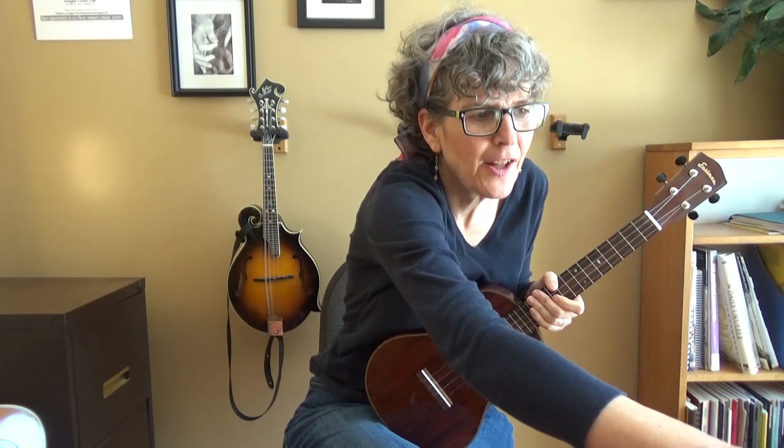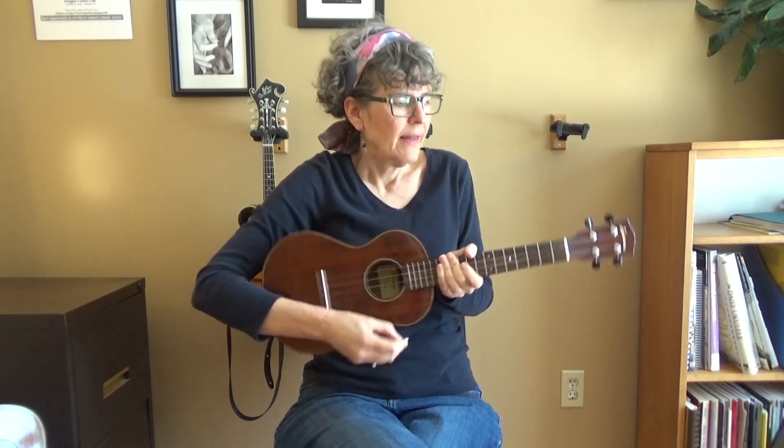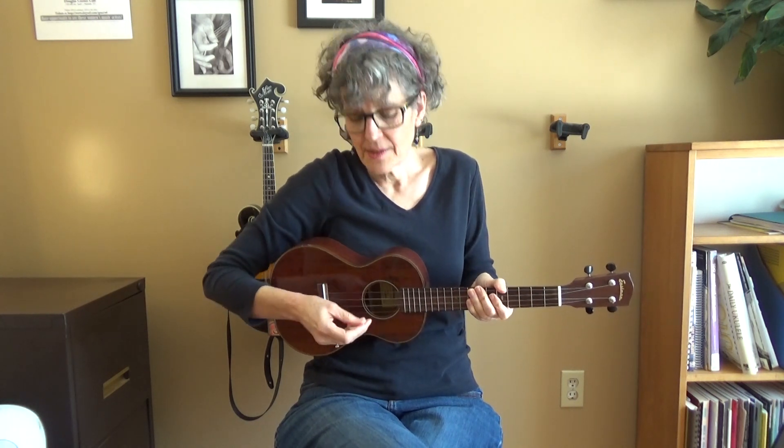You've probably noticed that I don't use a pick when I play the ukulele. A lot of ukulele players do not. But if you choose to use a pick, please use a felt pick — that'll give you a nice sound and it also protects the ukulele since ukuleles don't have pick guards.